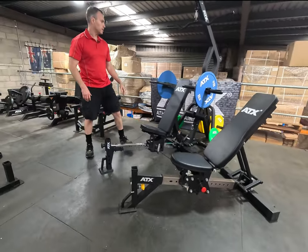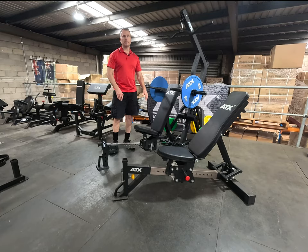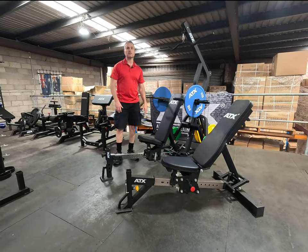But all in all, not a lot has changed with these gyms. That's what makes them good — it's a tried and tested formula.